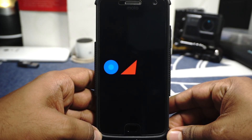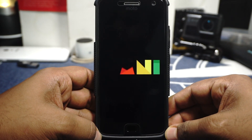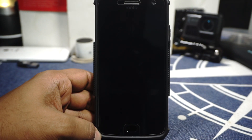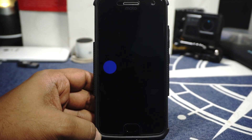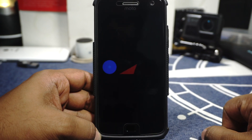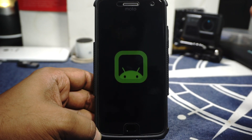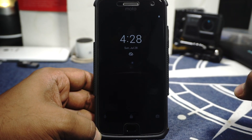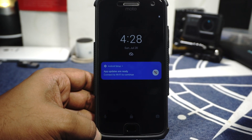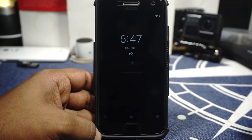Closing thoughts: OmniROM is really good. If you want a daily driver ROM that works really well with OTA updates, go for it. It may not have all the features available for this device, but it is a damn good ROM. Hope you guys liked the video — please share, subscribe, and like. See you next time, bye.